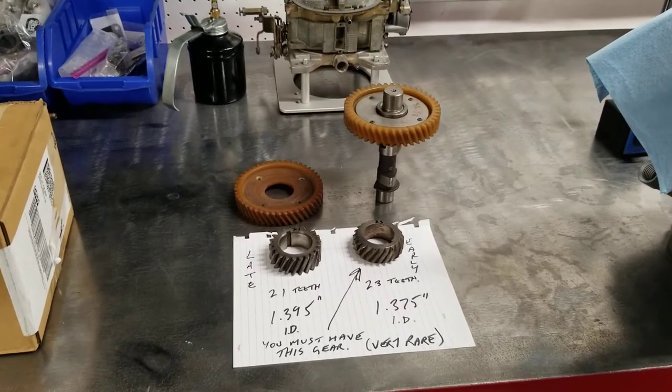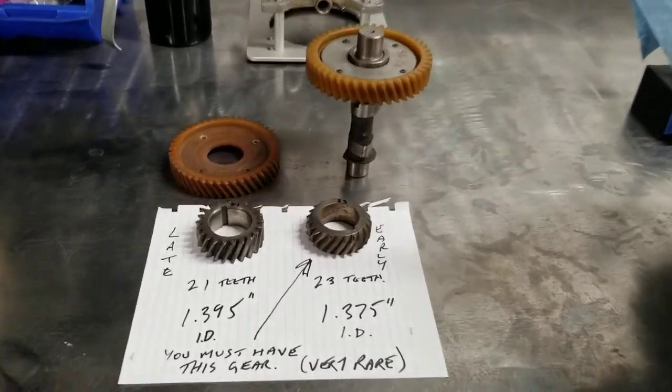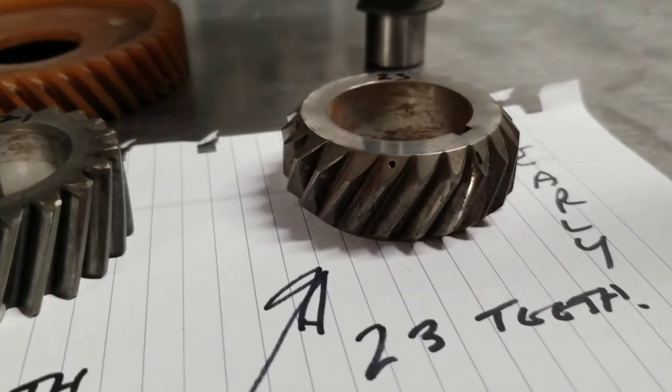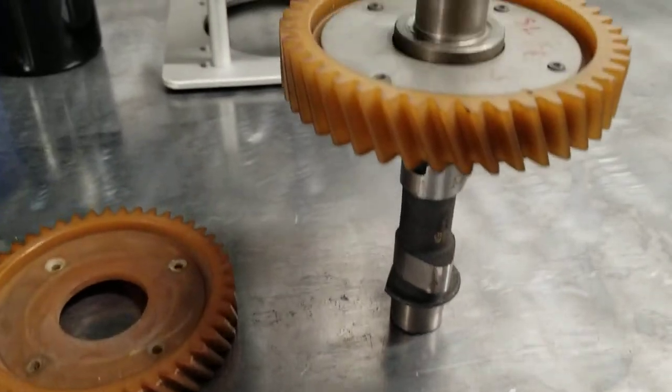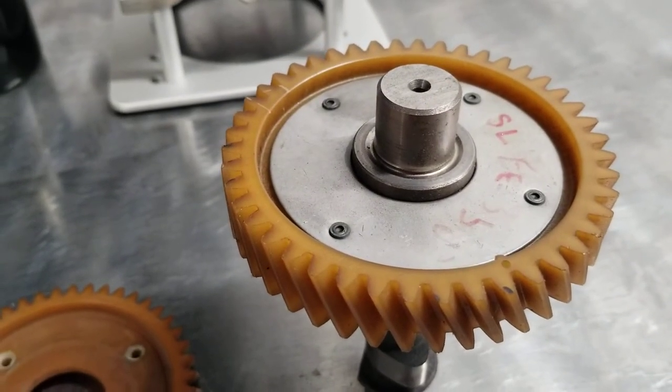Hey one and all, just a quick video on FE350 camshaft and crankshaft gear tech. Early FE350s used this gear with a chamfer on it — 23 teeth on that guy — and it would match a 44-tooth camshaft gear.